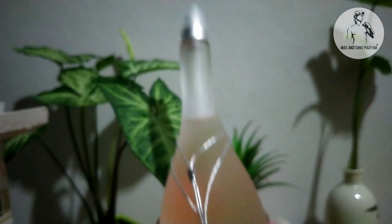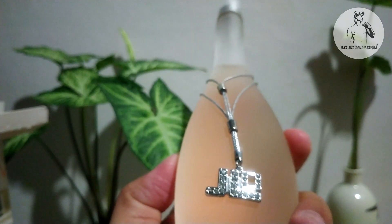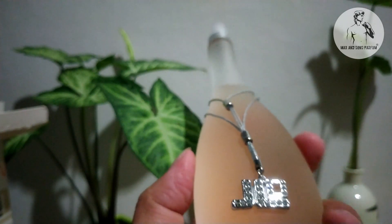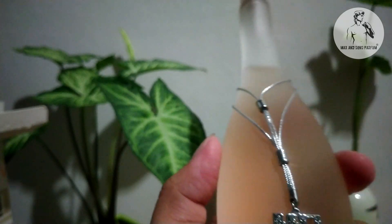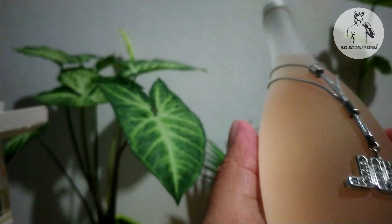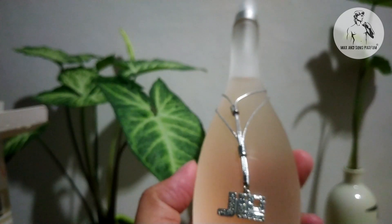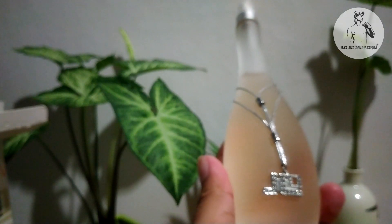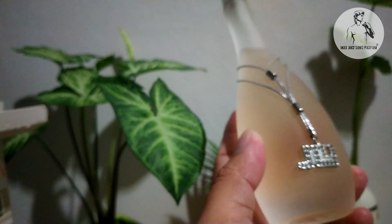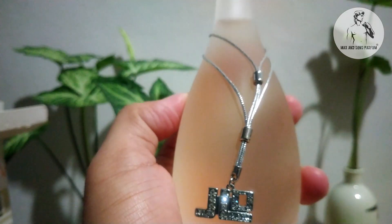J-Lo, or Jennifer Lopez, is aroller fragrance for women. It was launched in 2002. Glow was created by Louise Turner and Catherine Wells. Top notes are neroli, orange, orange blossom, and grapefruit. Middle notes are jasmine, rose, and tuberose. Base notes are musk, sandalwood, orris root, vanilla, and amber.